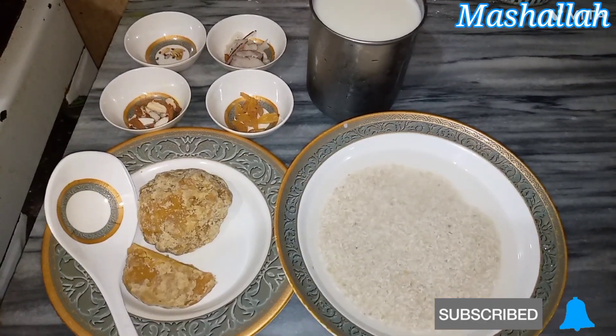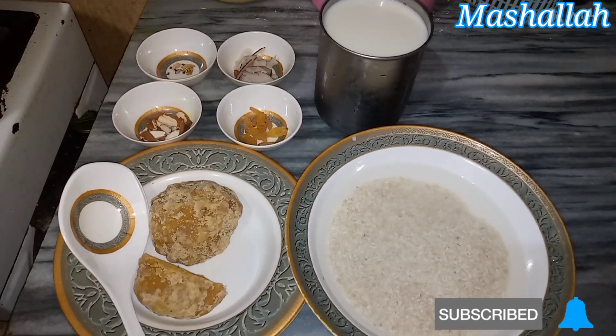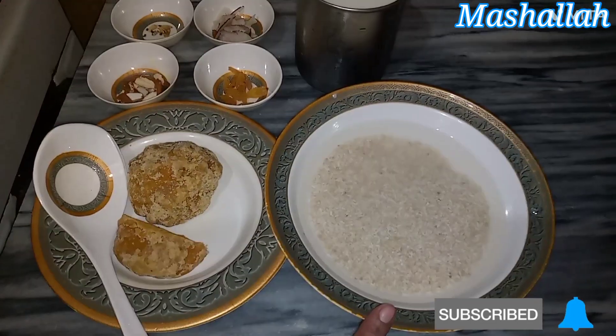Hello everyone. I am making Gurd ki Kheer today, and I will be making it for 3 to 4 servings.